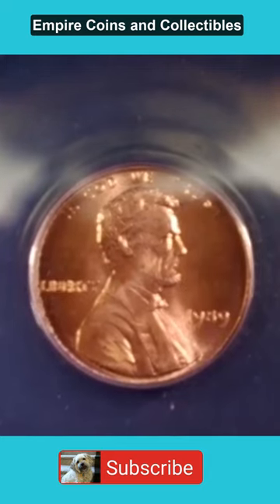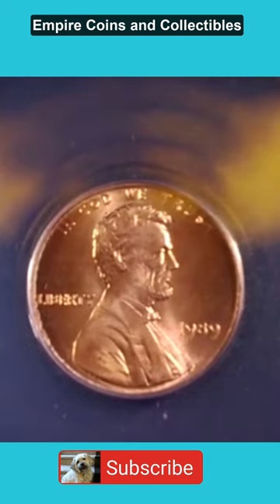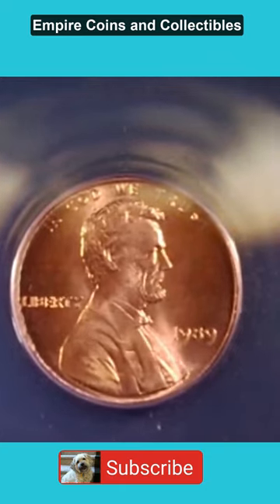Isn't that gorgeous? I actually had a roll of these. These are bright red in person. I don't think the coin microscope does a good enough job for it.